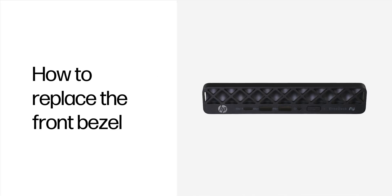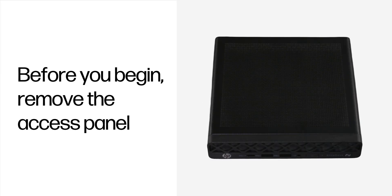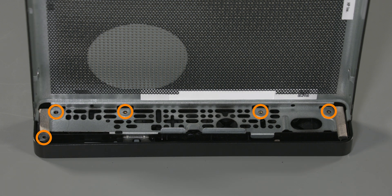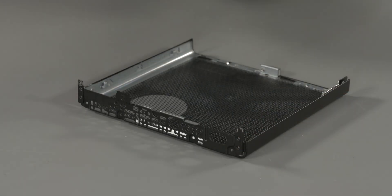How to replace the front bezel. Tools for the task: Phillips screwdriver. Before you begin, remove the access panel. Removal: Remove the five Phillips screws that secure the bezel to the access panel. Rotate the top of the bezel outward and then remove it from the access panel.